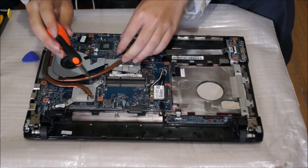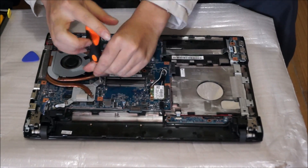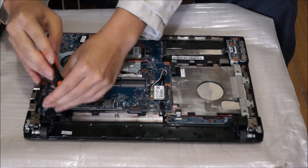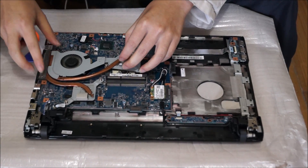Remember: when you remove the heatsink, you must replace the thermal paste. When you replace the thermal paste, don't use cheap thermal paste, and remember to clean off your old thermal paste. The thermal paste is relatively cheap — only costs around $10 and you use it for a lifetime basically.